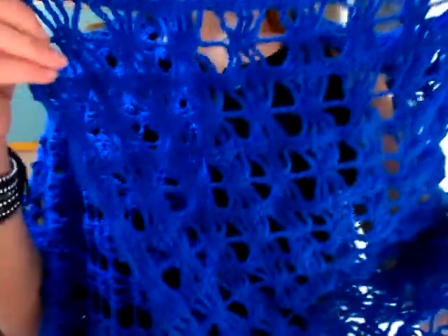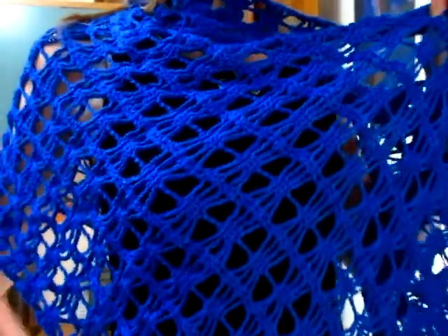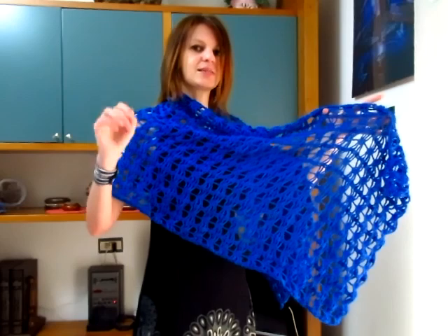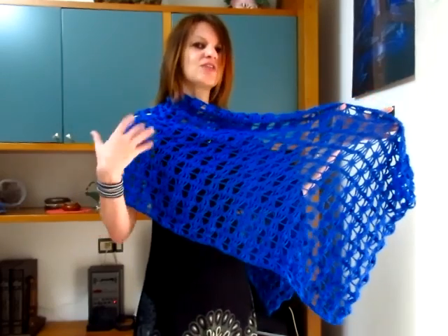È perfetta sia per le sere per andare in giro che per eventi importanti. Non si nota il fatto che in alcuni punti c'è il lamè e in altri no. Eppure io ho lavorato prima un gomitolo senza lamè, poi un gomitolo con il lamè, poi di nuovo senza, poi di nuovo con il lamè, alternandoli. Vi posso assicurare che è bellissimo vedere alcune parti senza lamè e altre parti che splendono grazie al lamè.